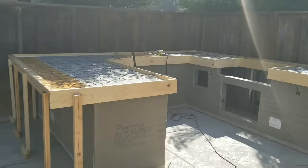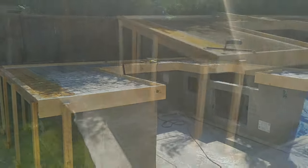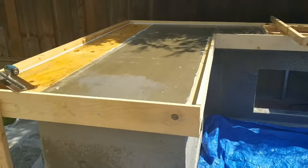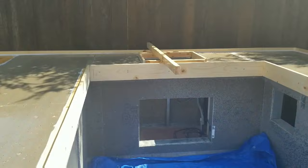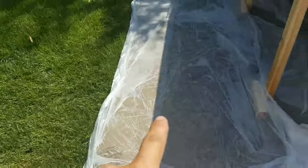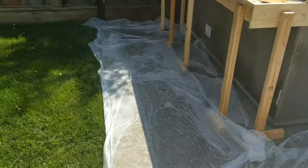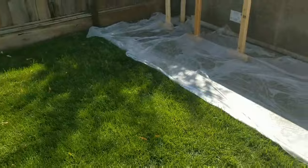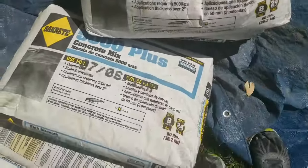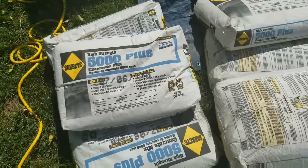Before I mix my concrete — I'm using Sakrete 5000. I have plastic down on top to protect my existing concrete. Wet down the cement board because it will suck up the water from the concrete, so a good tip here: plastic is down first, then you water it. The plastic will help keep the moisture in for a while instead of putting tape down and everything. Here's the concrete I'm using — Sakrete 5000 Plus, it's a high-strength mix.